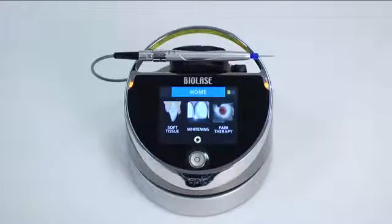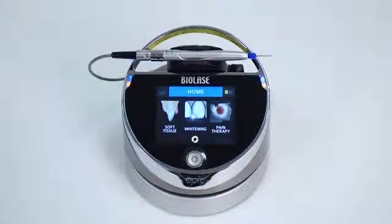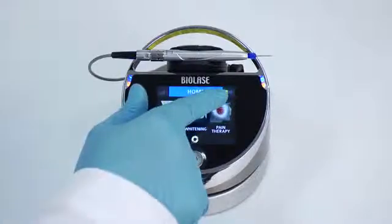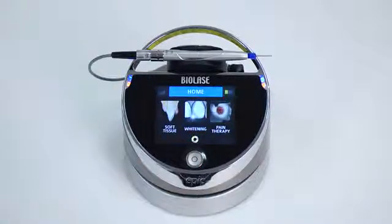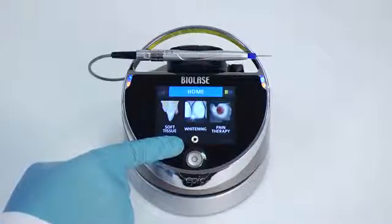Before proceeding, become familiar with several important elements on your EPIC home screen. The wireless signal strength indicator in the upper left corner indicates the wireless signal between your EPIC laser and its foot switch. You will also see the laser console battery strength indicator in the upper right corner, which indicates the remaining battery life for your EPIC system. Finally, you will see a settings icon to access the settings screen.